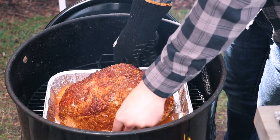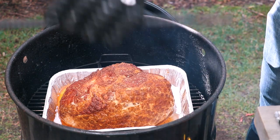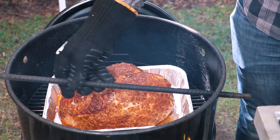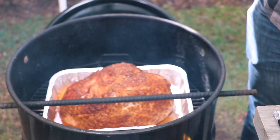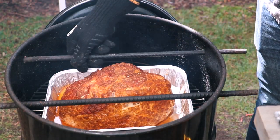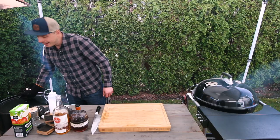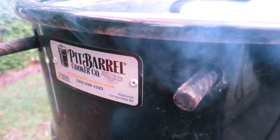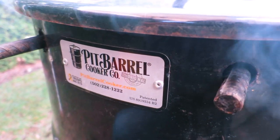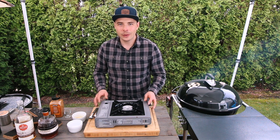We'll place the ham directly on the grill grate. With the Pit Barrel, you always want to put your rebar bars back in — this helps regulate the heat, since we're looking for 275 degrees. With that all set up, we'll place the lid back on the Pit Barrel and begin cooking at around 275 degrees.